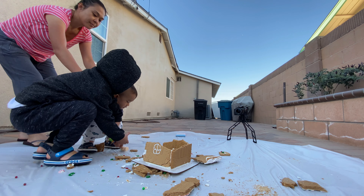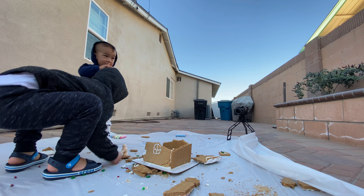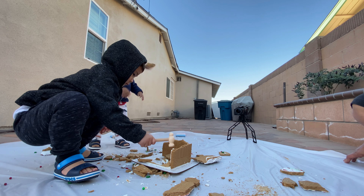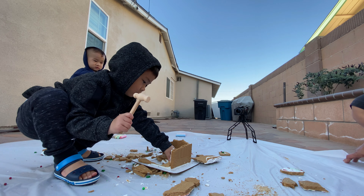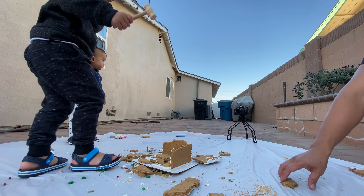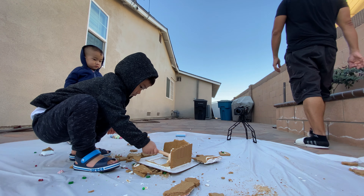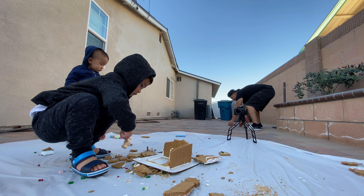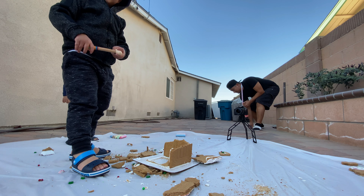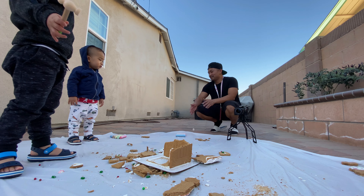Oh! Oh! Oh! No, no, no, no! Is it possible? Yes! Caleb, inside please! Don't throw it outside! Oh! Good job, my gingerbread! Look, look at this mess! Yeah! What a mess!